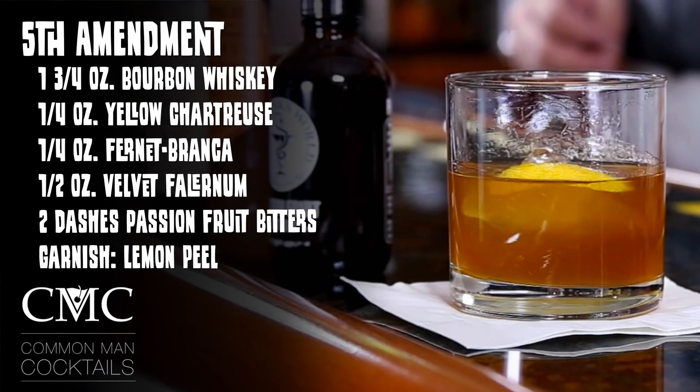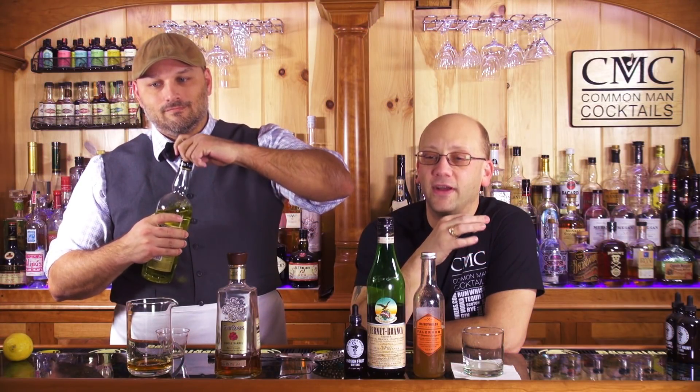We've got all the stuff that makes this thing need a handlebar mustache. John sent me a link to punchdrink.com — that's where you can find it. It's by Pint and Jigger, which is a cool name — I'm guessing it's a bar. The recipe ingredients are: one and three-quarter ounces of bourbon whiskey, one-quarter ounce of yellow chartreuse, a half ounce of Fernet-Branca (the regular version), a half ounce of velvet falernum, two dashes of passion fruit bitters, and a lemon peel as your garnish.